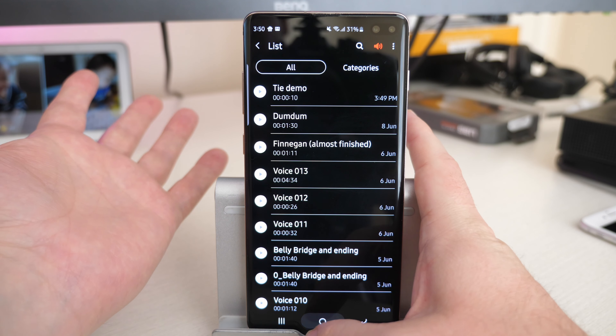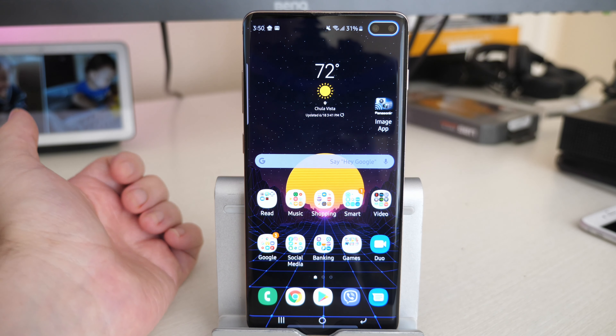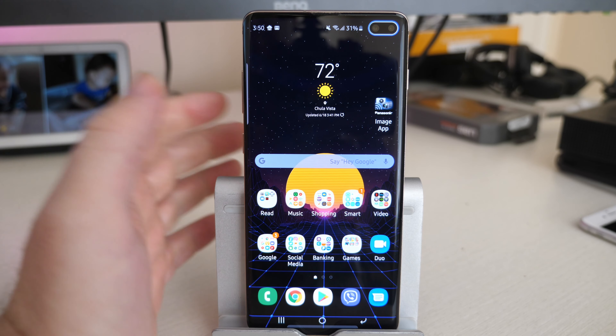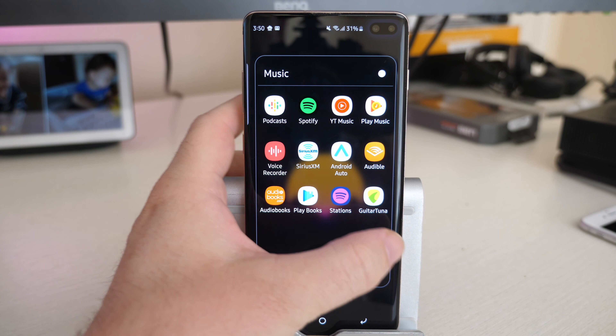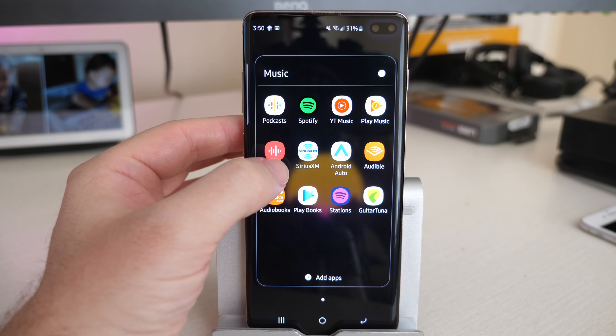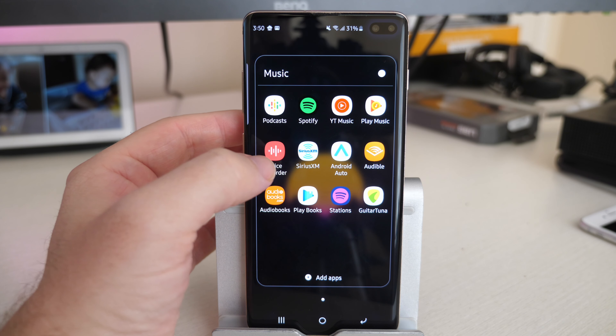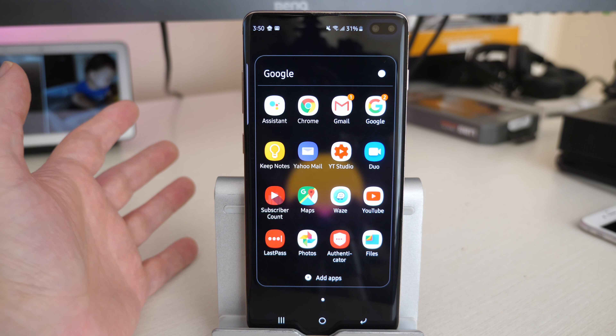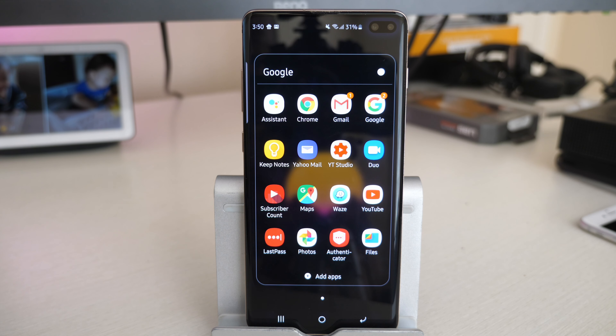So those are my three favorite apps. I'll link them down below so if you're having trouble finding them, it'll be easier. Guitar Tuna, Voice Recorder — which is the Samsung version — and Keep Notes, which is how I keep track of my chords and lyrics to my songs. That kind of makes your life easy and simple when you're a musician and lets you be productive. Thanks for watching guys. See you guys down the road. Peace.